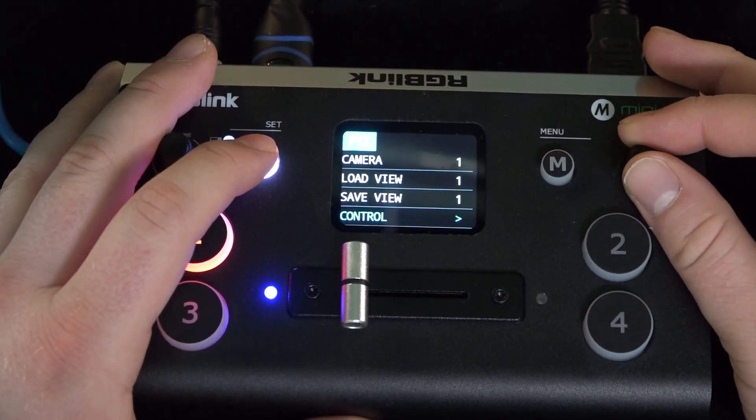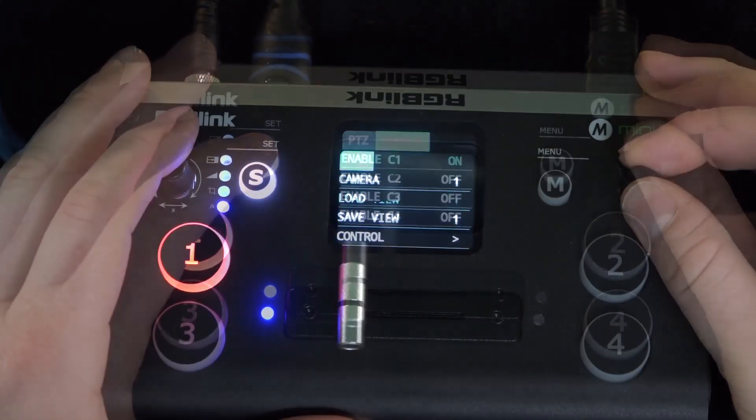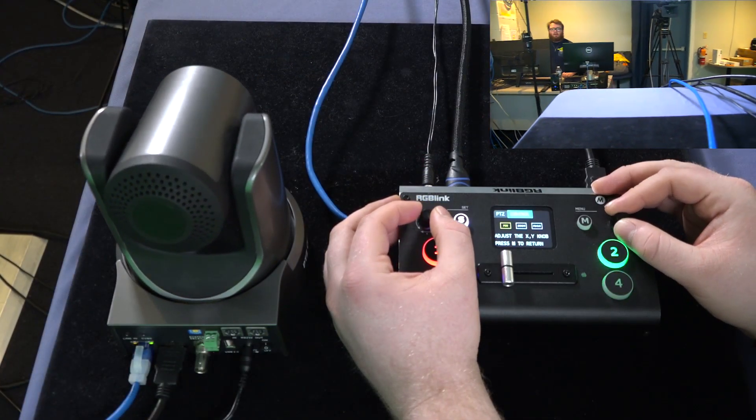Once that is completed, scroll up to enable and make sure you set the camera to on. Make sure this is the camera you want to use, and select control. Now you can control your PTZ camera.